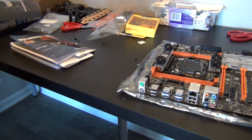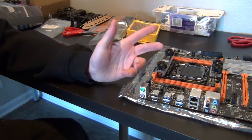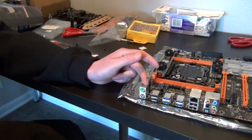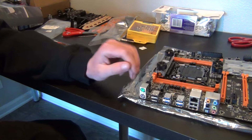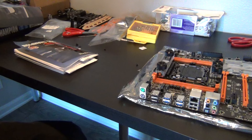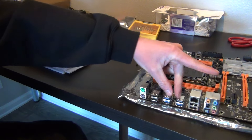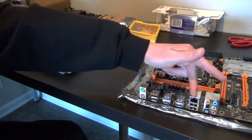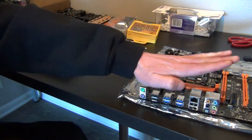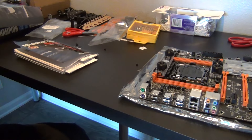Here's the back. Like I said before, you have your PS/2 connections for old-school mouse and keyboard, which is awesome. You get four USB 2.0 located here and here, and then four USB 3.0 right here. You're going to have your Ethernet connection right here, then SPDIF, and also support for 7.1 surround sound.